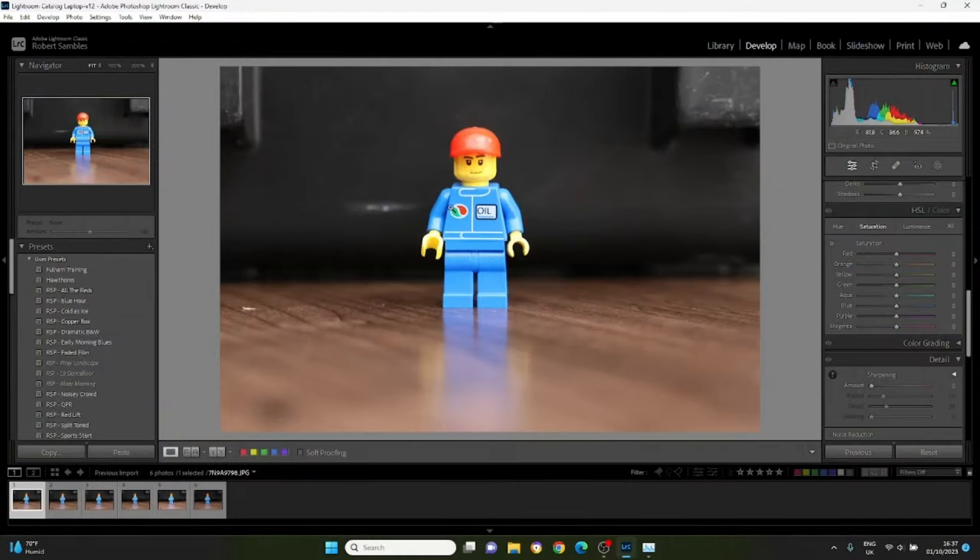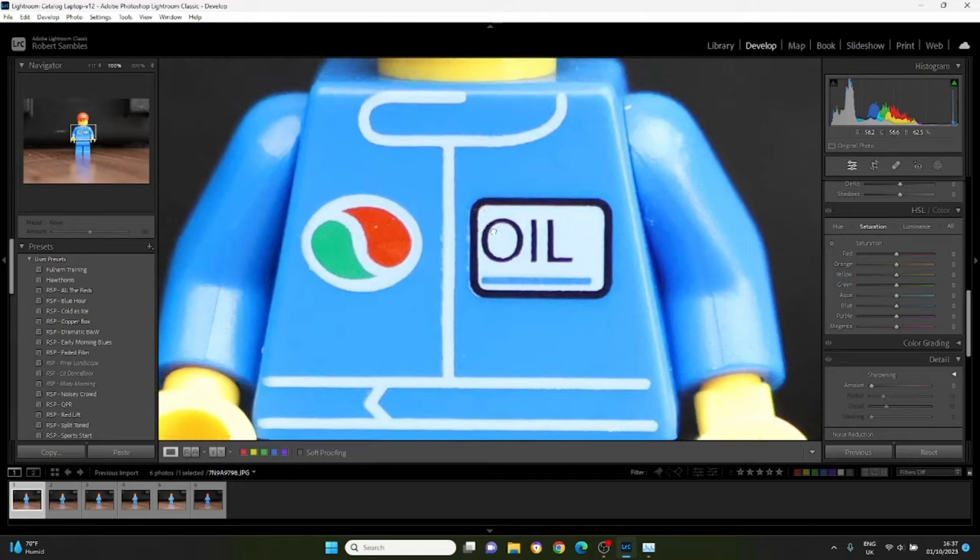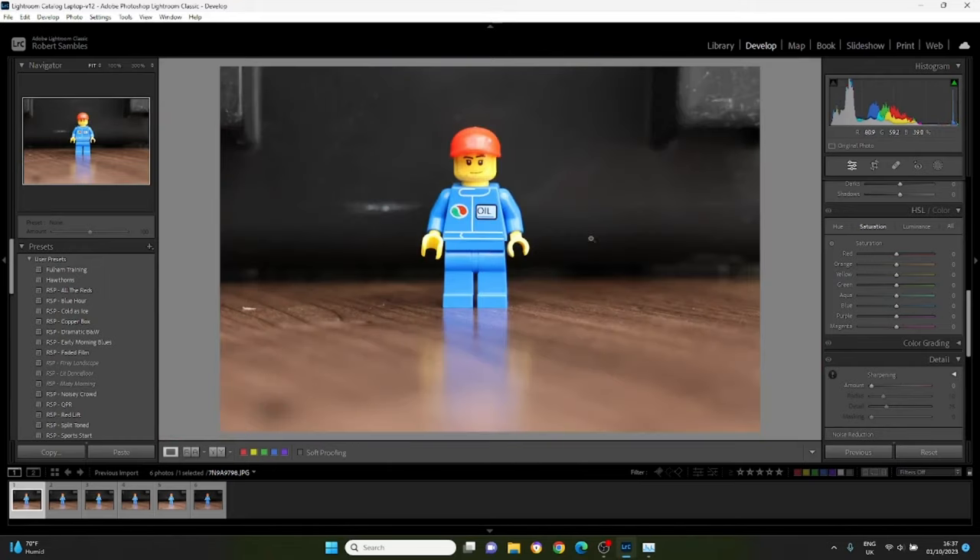We've shot the images — let's get straight back into the laptop and compare the detail. Here's our starting point at ISO 3200. The shutter speed and aperture are the same for all these images: 1/1250 of a second, aperture f/4. I turned the light down to force the ISO higher. All these images are straight out of camera, no editing. ISO 3200 is our starting point.